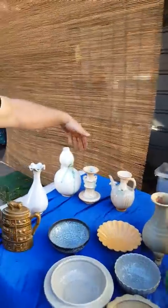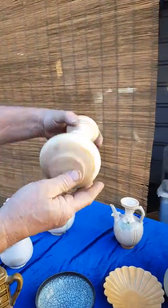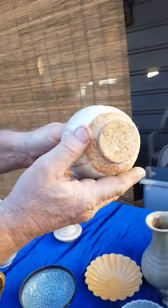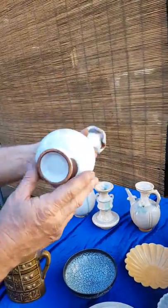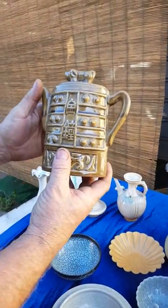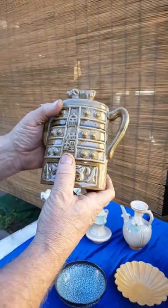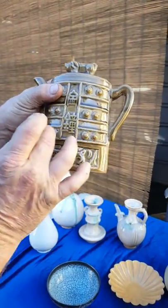Here are three vases right here from the Tang Dynasty. It's a very old porcelain right here. We don't know for sure what this one is, but it looks like it's from the Song Dynasty. This is a very rare teapot, and it's shaped in a Shang Dynasty bell.